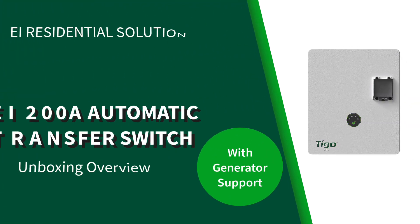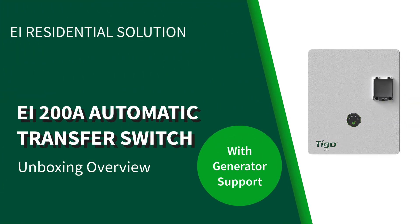Hello! This video covers the unboxing and installation overview for the Tygo 200 Amp Automatic Transfer Switch with the Generator option.